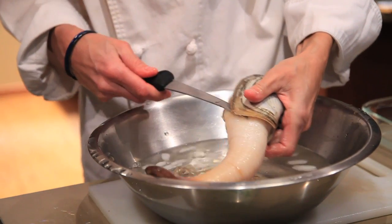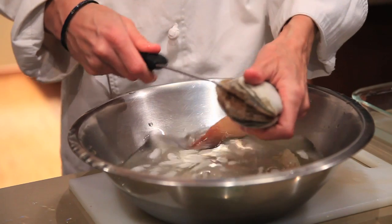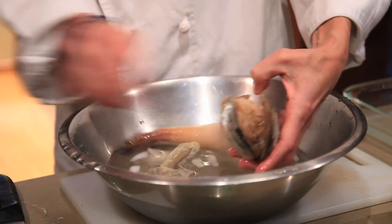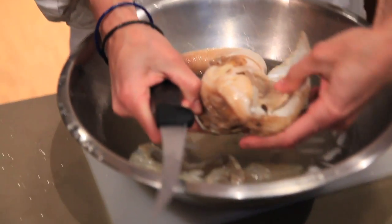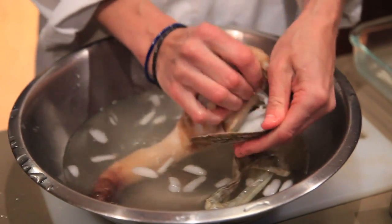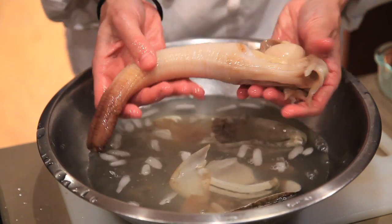I'm going to take my knife and gently go along the inside of this shell on both sides to release it. I'm just going to release it and pull the whole thing out. Here's the geoduck out of the shell.